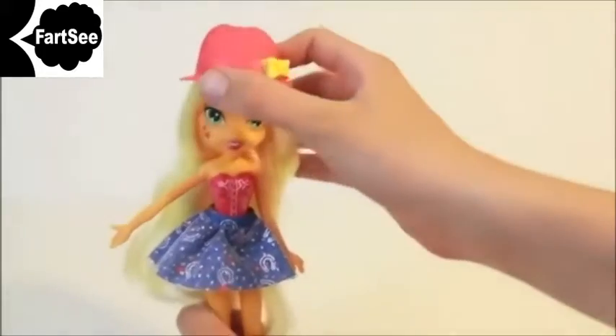Now let's open the box and take My Little Pony out. Here's Applejack. Applejack has a cute Western attire and she comes with her own cowgirl hat.